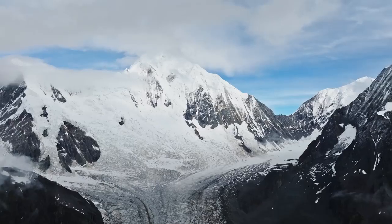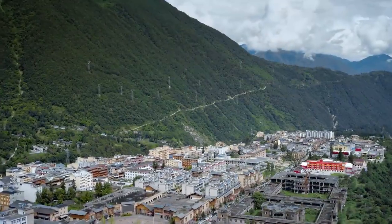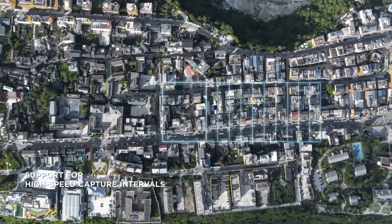The DJI Mavic 3E has a 20-megapixel camera with a four-thirds CMOS. Its mechanical shutter provides shutter speeds of up to 1/2000th of a second, significantly reducing motion blur and improving mapping precision. 0.7-second capture intervals enable quick and efficient work.